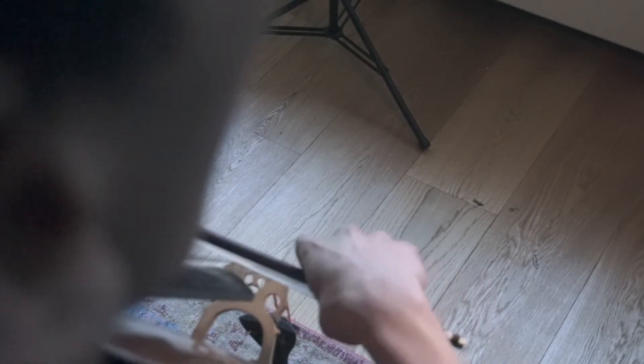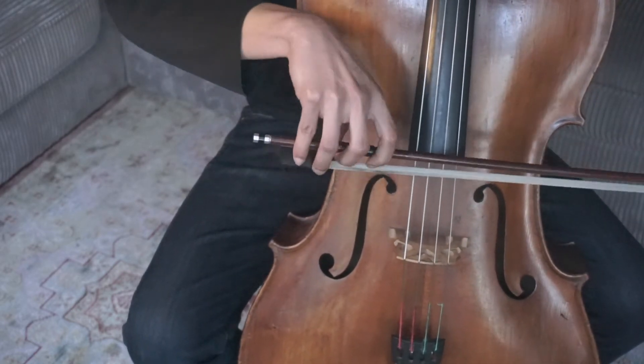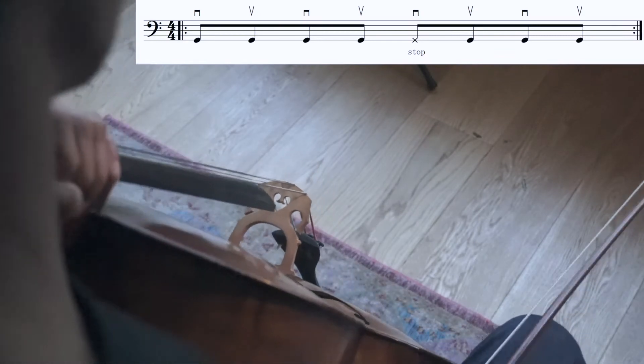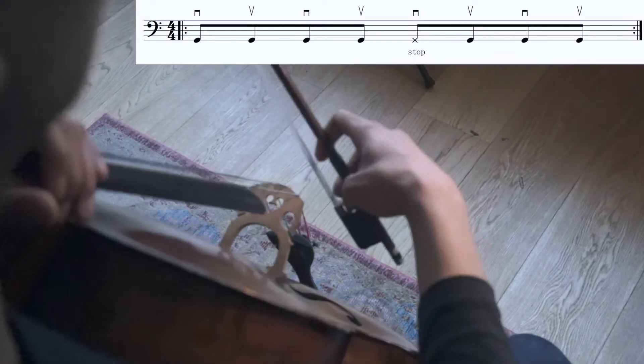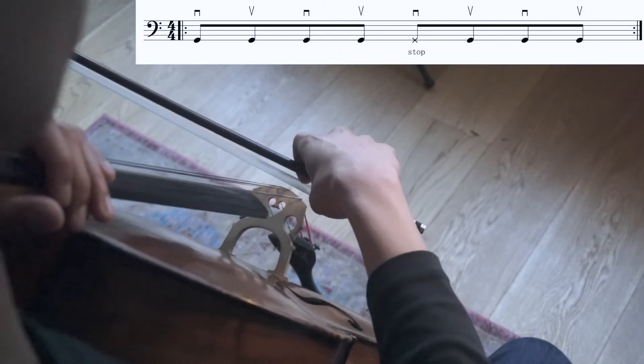Chopping is not choking. Do not begin with an extreme amount of pressure by hitting the string with full force. Instead, try to develop from this gentle motion of eighth note repetition and gradually try to stop the first eighth note in the third beat and continue the loop.